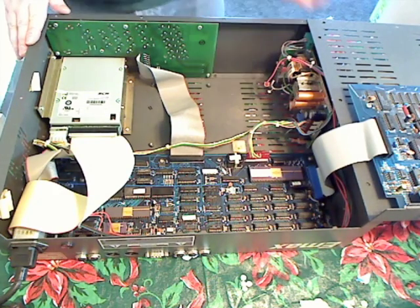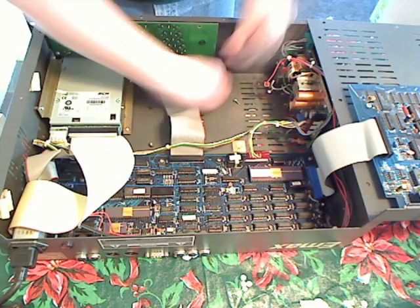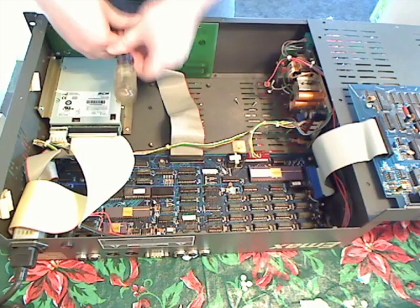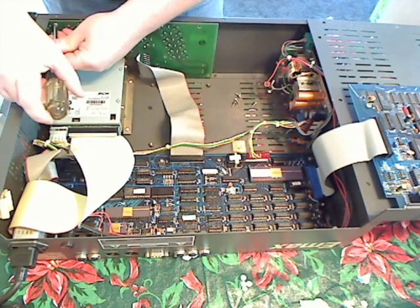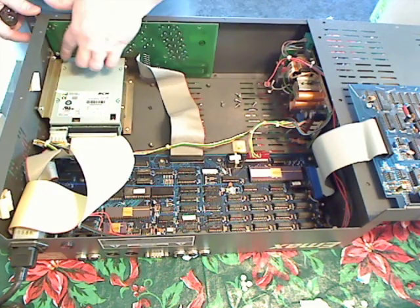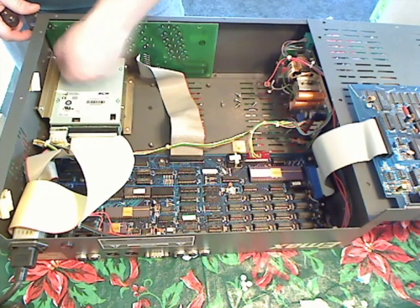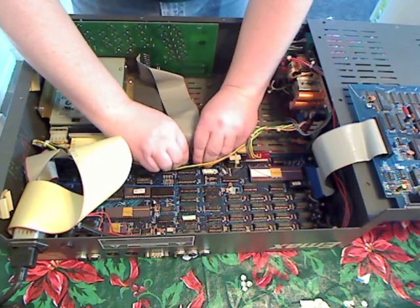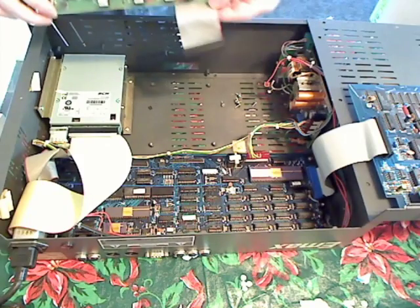The next step is to take a number two Phillips and remove the screws. It may be easier to remove the hard drive or floppy drive mounting here to get to this screw. Once you've done that, you need to pull the display connector straight up, and at that point you can remove the display panel.